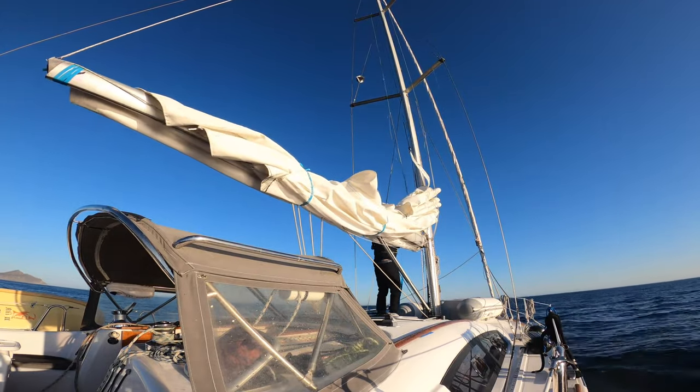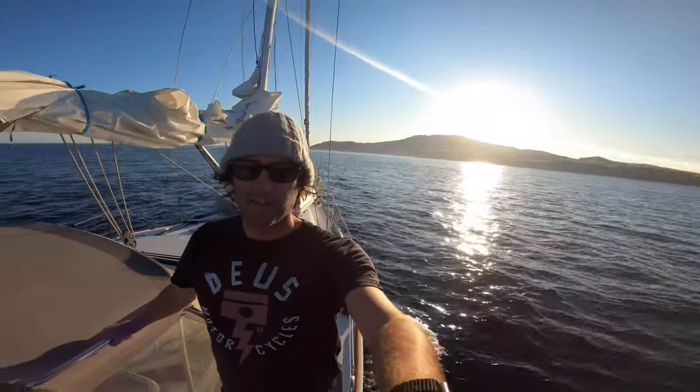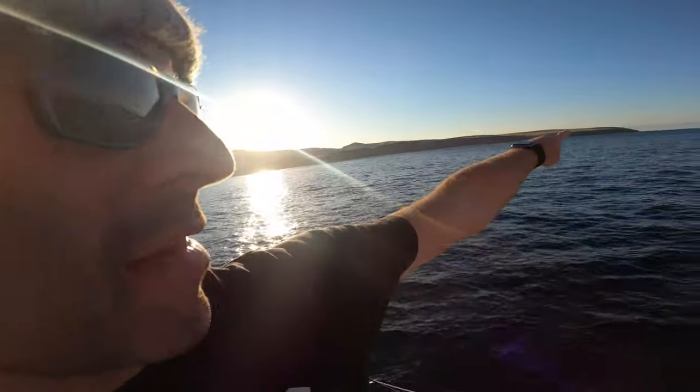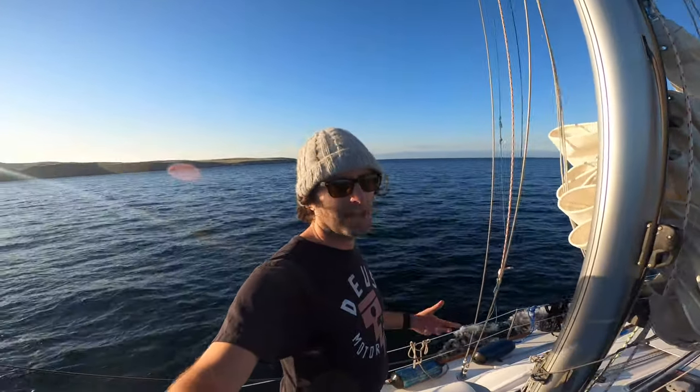We just got into the backside of Santa Cruz passing Hungry Man Gulch approaching Smugglers, and all of a sudden it's instantly like 20 degrees warmer. There are a couple of boats at Smugglers so we might go check out Yellow Banks. Literally 15 minutes ago I was wearing full foulies getting spray everywhere in 26 knots of wind, and now it feels like summertime. This point stops the prevailing west-northwest winds — once you're tucked in behind here it's pretty cozy. Let's get the hook down and get some dinner going and wake Alanna up from her nap.